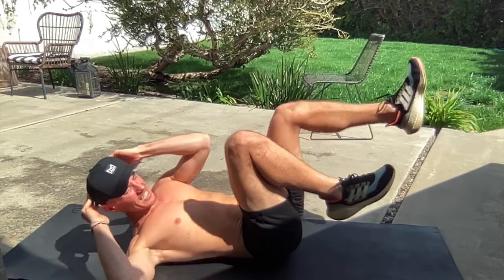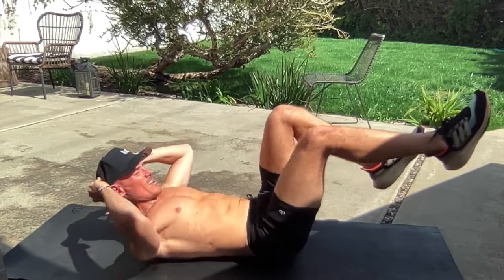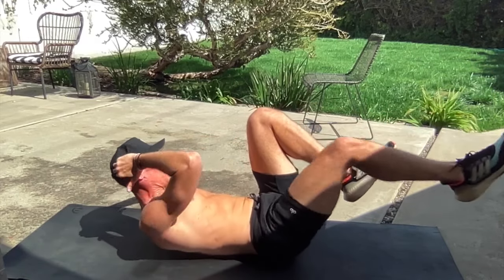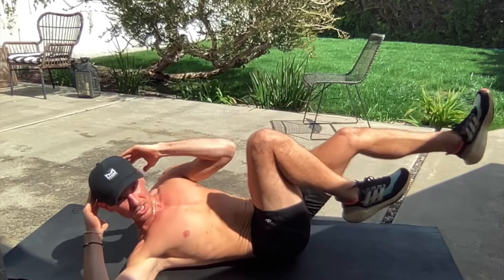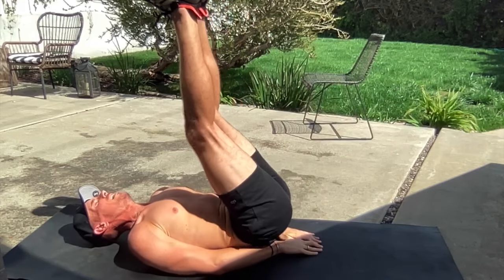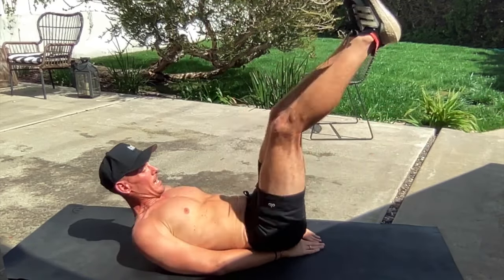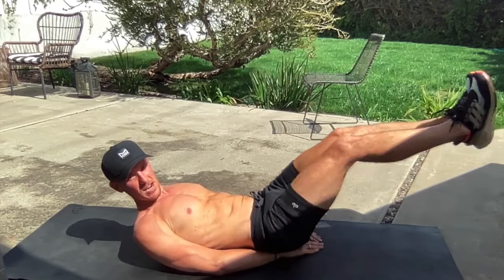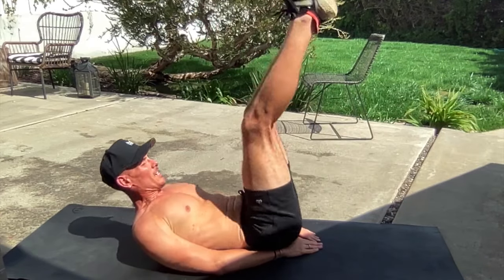Stay with me guys — we have less than three minutes left. Ten, nine, eight. We go back to leg raises — don't put your feet on the ground. In four and three and two — leg raises, dip at the top. We've got those flutter kicks coming up in three and two — legs out and flutter.